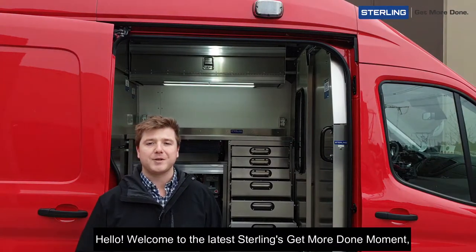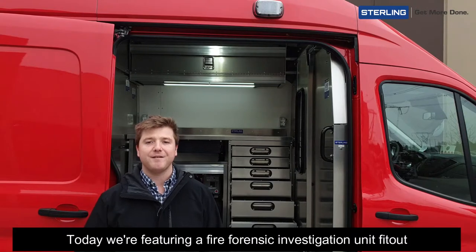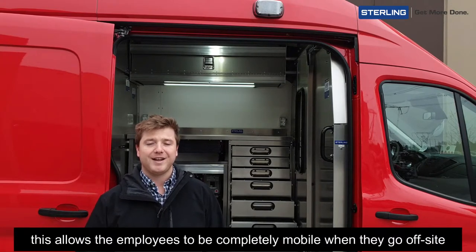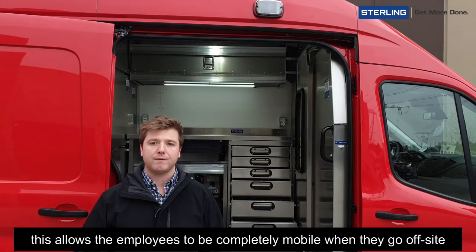Hello and welcome to the latest Sterling's Get More Done moment. Today we're featuring a fire forensic investigation unit fit-out, and what this does is allows the employees to be completely mobile when they go off-site.